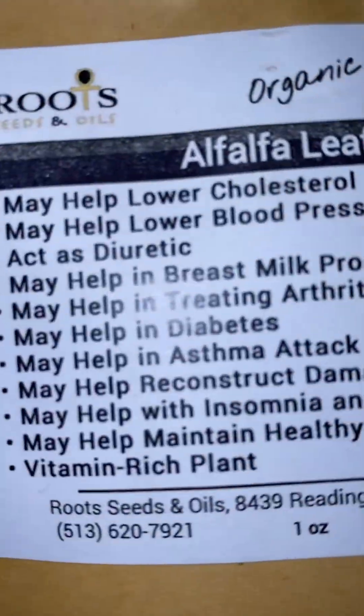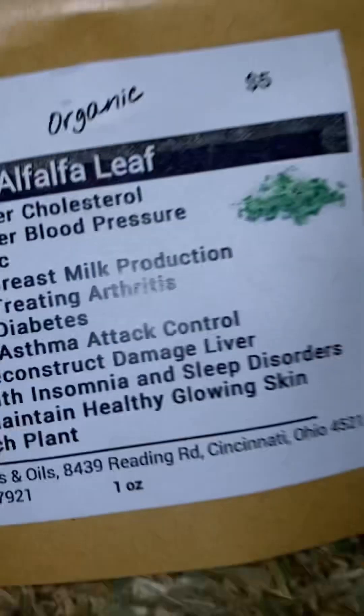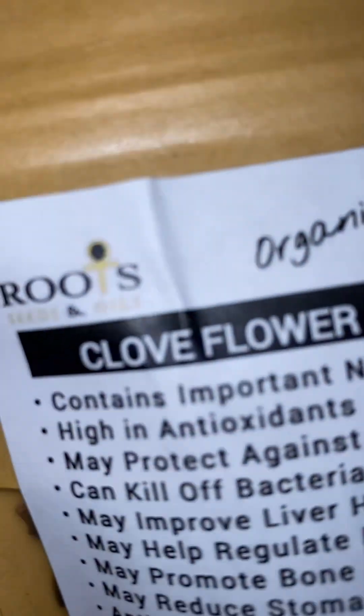Elderberry — not to get confused with elder mother from Raka Doshi. Then I have the alfalfa leaf — it's pretty good for you, it helps for everything. Alfalfa leaf. And then I'm going to put some clove flower in there.